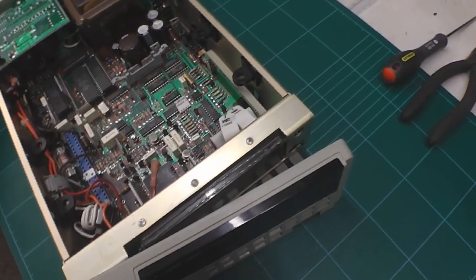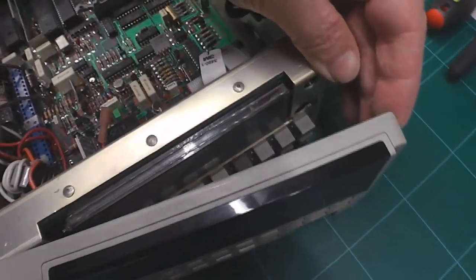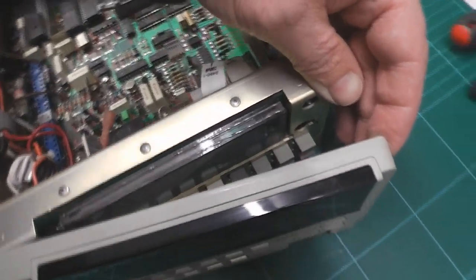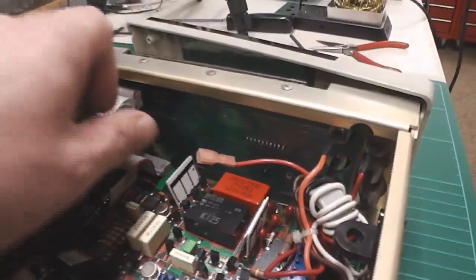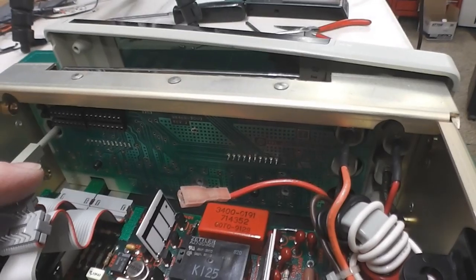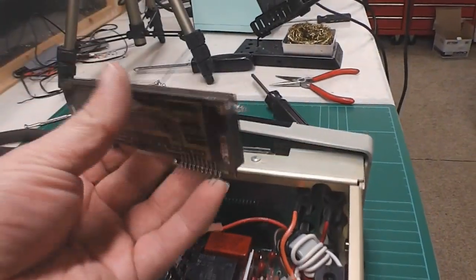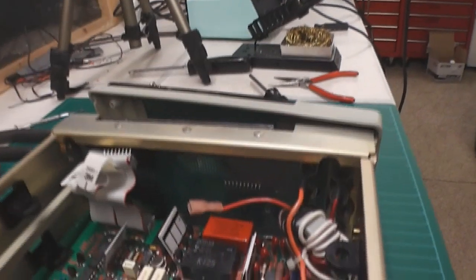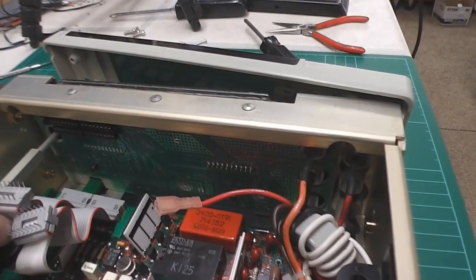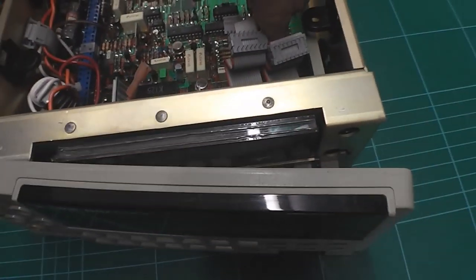I've managed to get into the Fluke as much as I think I need without taking it completely apart. As you can see here, there's the VFD which will come out from the front. In the back here, if I just pull down these cables, you'll see two rows of solder joints — that's the pins on the actual VFD itself. Here's the new one. I think I can desolder those pins, and it should allow the display to come out from the front so I can offer up the new one in exactly the same way.